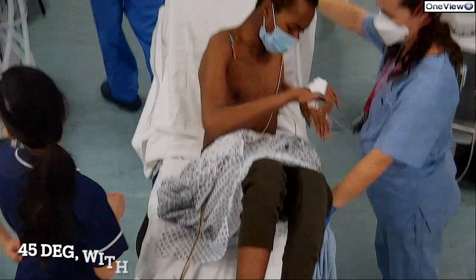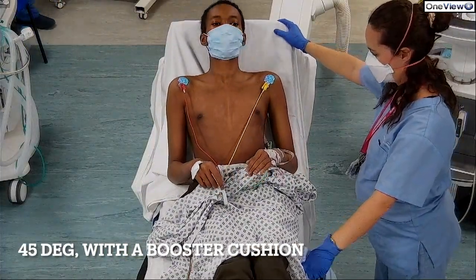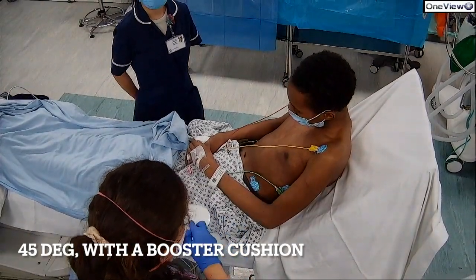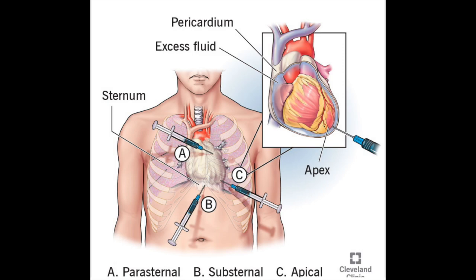Step number one is to get the patient positioned at 45 degrees with a bolster cushion in the cardiac catheter lab, and be ready with emergency equipment. This patient is being prepared — he's not in extremis, but the decision was made to put a drain in. Step two is to find out where you might drain it.